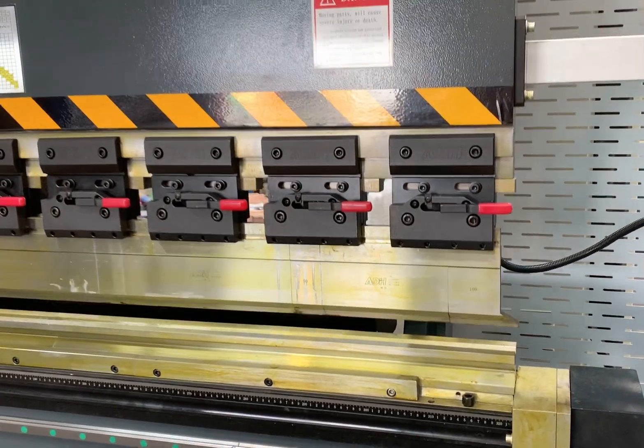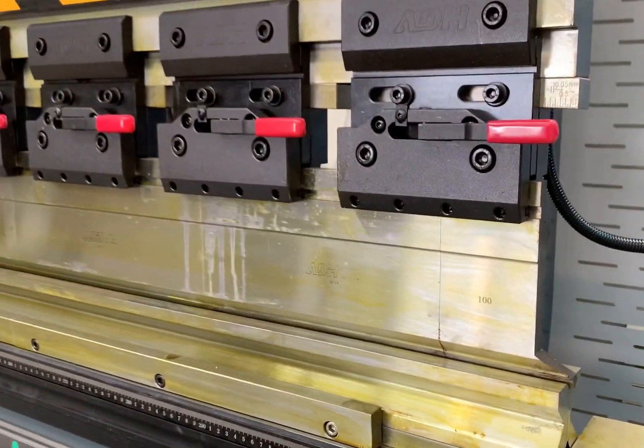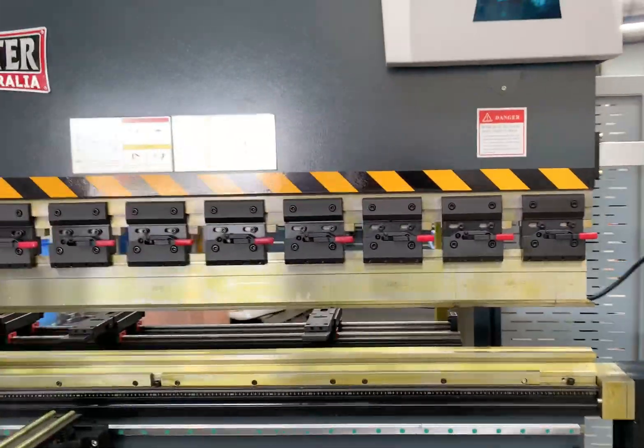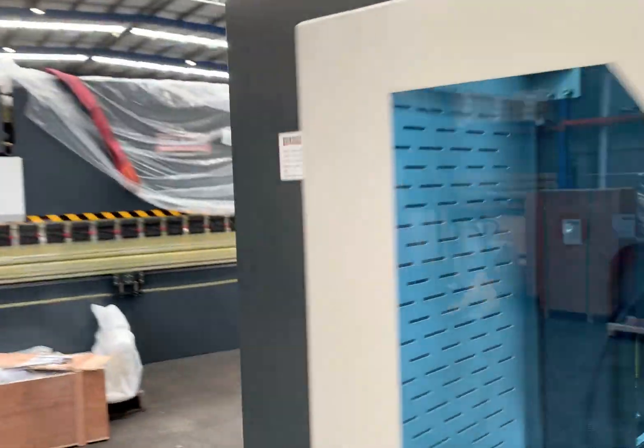That's our CNC high-quality 5-axis press brake. Now let's run around the machine and look at some of the key features on our 5-axis machine.